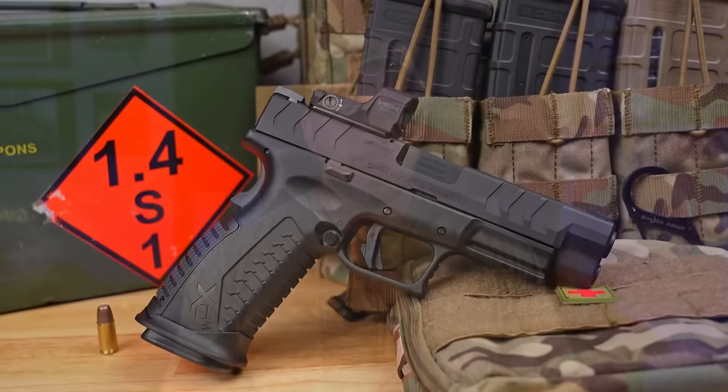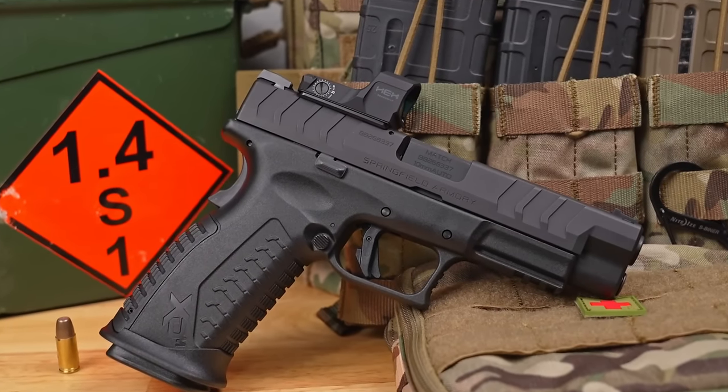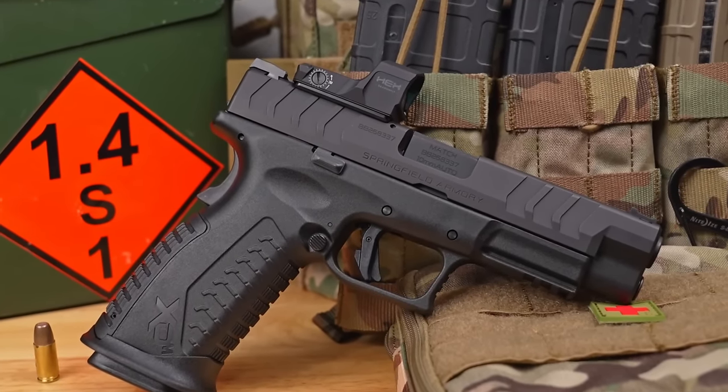If you love the 10 millimeter, I think you will enjoy this, but 10 millimeter seems to be an absolute pain to get right now. If you're a 10 millimeter runner out there, I'm curious to know what your experience is in actually finding and buying that ammo, because for me it sucks. I can't find it anywhere and I actually had to beg, borrow, and steal for the ammo I did get for this testing.